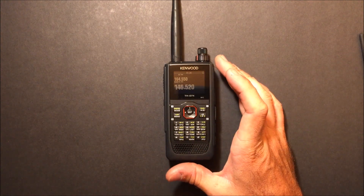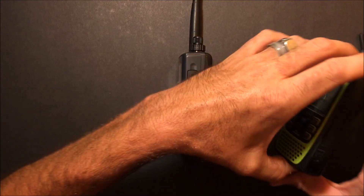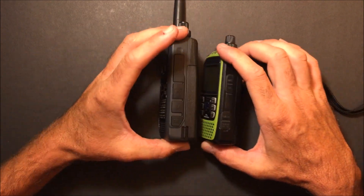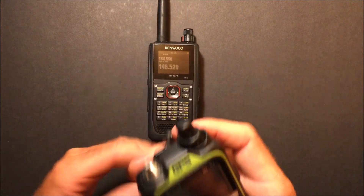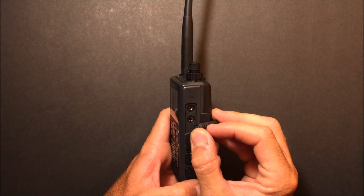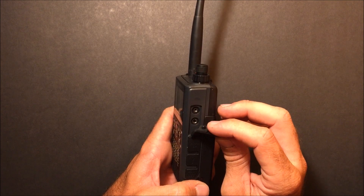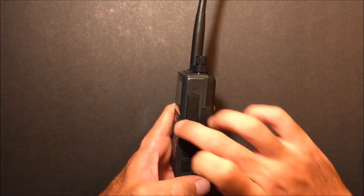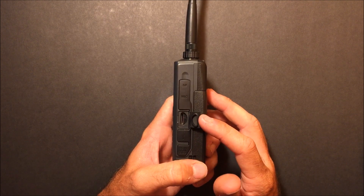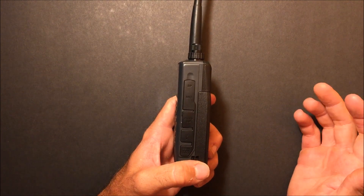Full DTMF keypad, a waterproof design from what I understand. It is a little bit bigger than an ID-51 — a little bit taller, a little bit meatier, a little bit thicker — but they're about the same weight. On the right side, the famous Kenwood-style speaker mic connector. Speaker mics with 2.5mm and 3.5mm will fit, as it's a standard Kenwood design. There's also a micro SD card slot — I'm imagining it handles 32 or 64 gigs — which lets you save repeater lists, memory functions, and record conversations on D-Star.